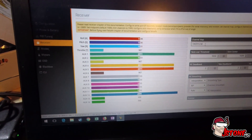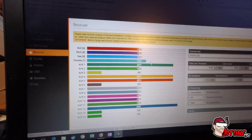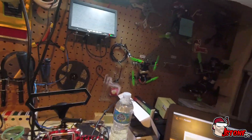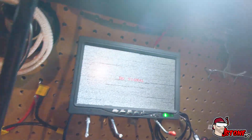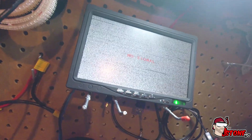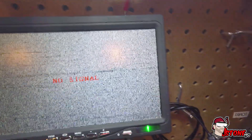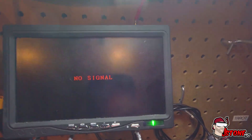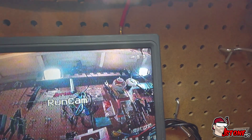And then under the receiver here we have AUX12 set as our RSSI channel. TAER of course for Taranis under the channel map. And then you can see we have everything working over here. And then if I turn this on, you will see that we actually have telemetry and RSSI signal — up at the top right corner, right there, top right, 99.